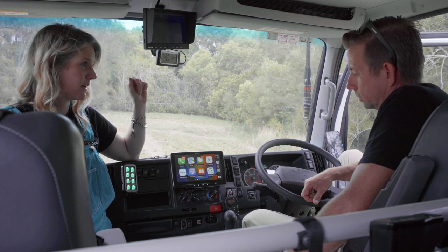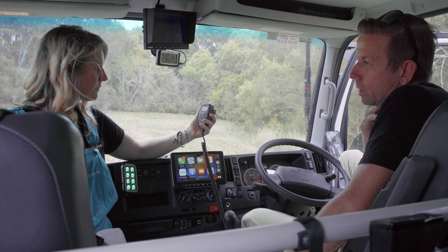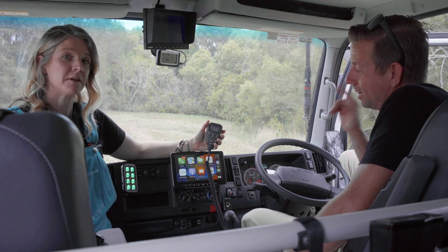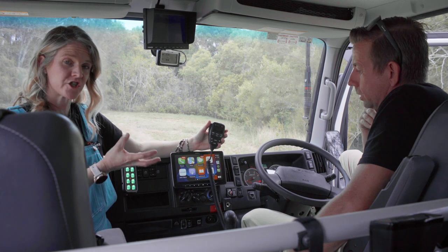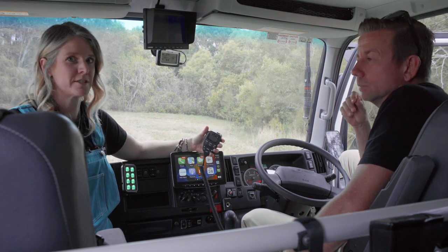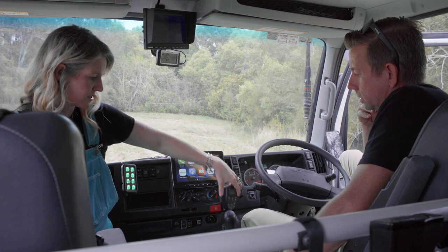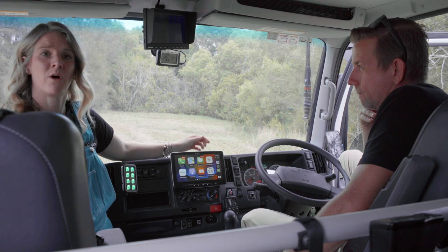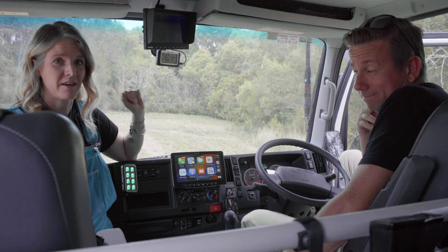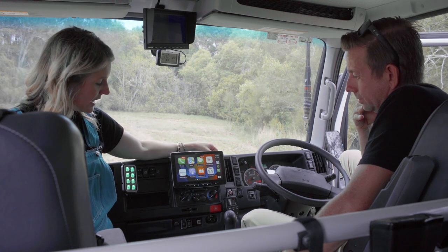The UHF radio is the GME XRS370 — the full Bluetooth unit that does everything. It's got more features than I've honestly played with, and the 390 has just come out so we might upgrade. The box is hidden under the dash with a speaker in it as well as the handset, which gives really good audio over truck noise. It comes with a little magnetic dash mount — so you can click it on and off, or unplug it and put it in the centre console when not in use. Available on our shop as well.